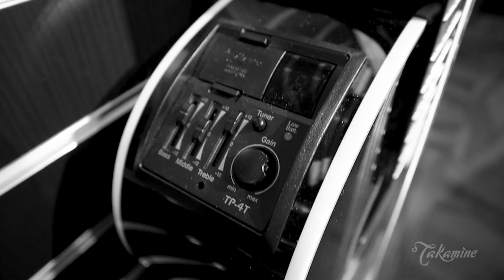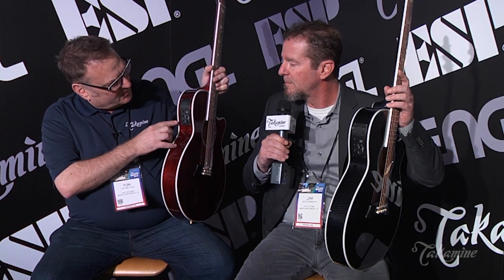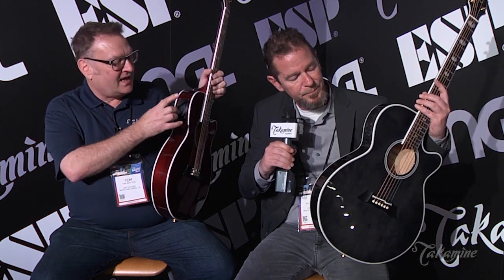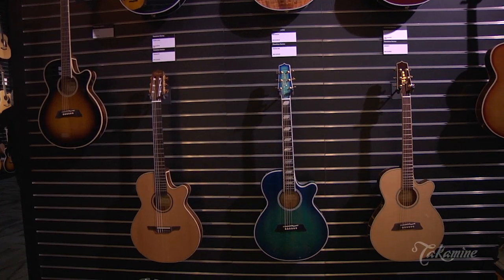These guitars have a special pickup and preamp system. It has the same palathetic pickup system that Takamine has been using since the late 70s. This new preamp is based on other Takamine preamps like the CT4B2. It has a tuner, a notch filter, bass, mid, and treble, and the battery is accessible right here on the body. It's super easy — everything you need to get your sound, control feedback, stay in tune, in something that doesn't take up a giant footprint.